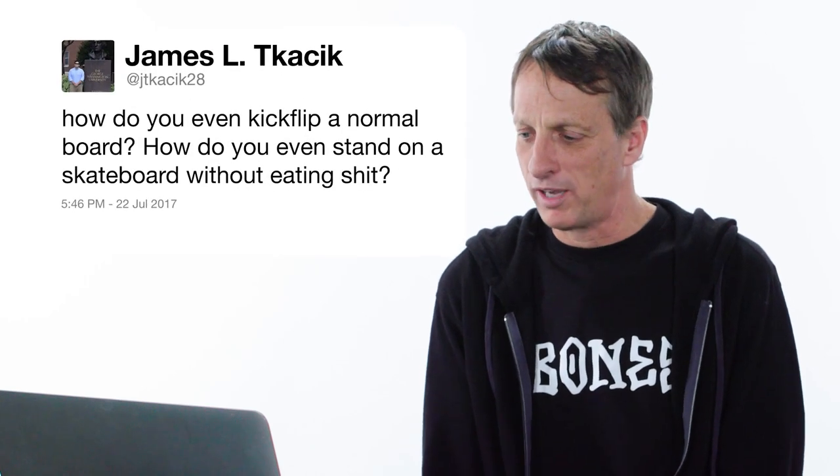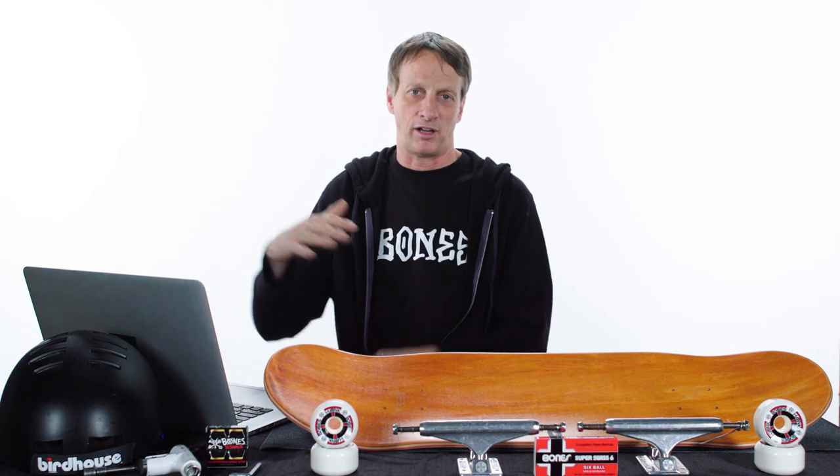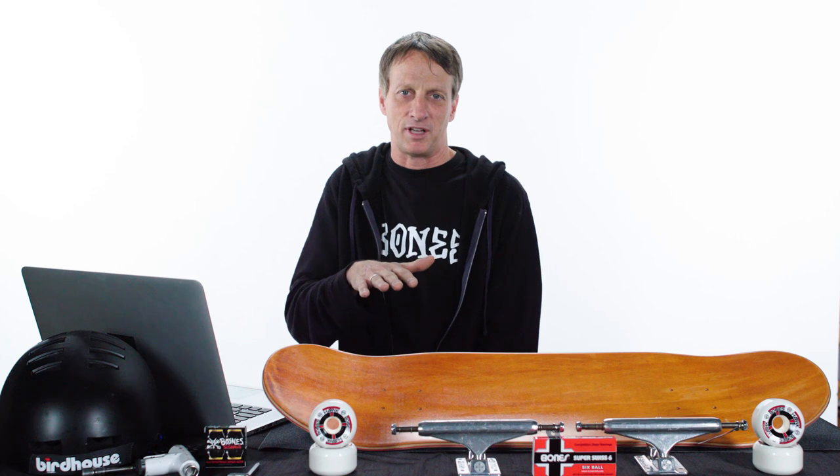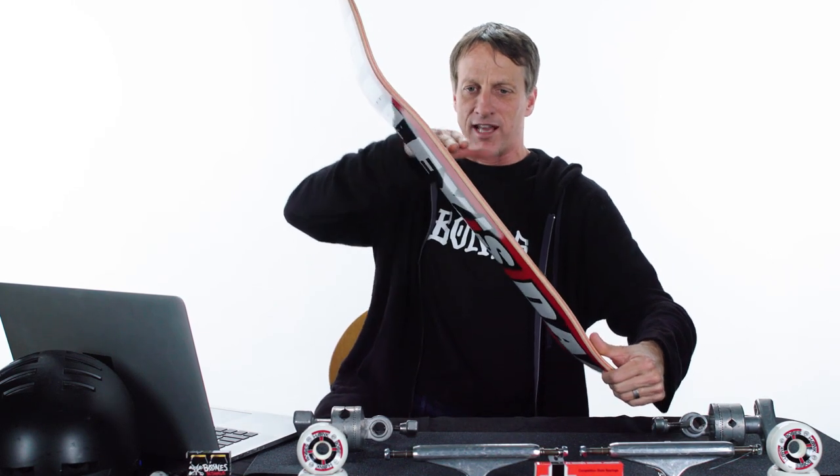How do you even kickflip a normal board? How do you even stand on a skateboard without eating shit? Well, those are two very different questions. How do you stand on a skateboard without eating shit? Center your weight and anticipate the motion — that's the best way to stay on without falling off. If you just stand on a skateboard stationary, it tends to be a little too wobbly. Tighten the trucks, use your back foot to push off, stand with your weight centered, and anticipate the motion. As for the kickflip: the idea is using your front foot to get the board flipping. While you're sliding your front foot to level out your board, slide it off the edge, and that gets it flipping. You want it flipping while you're still going up so you can catch it with your feet, and then put it down. It should be that easy, but it's not.